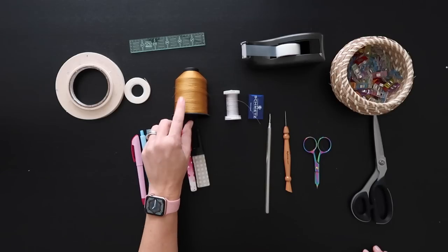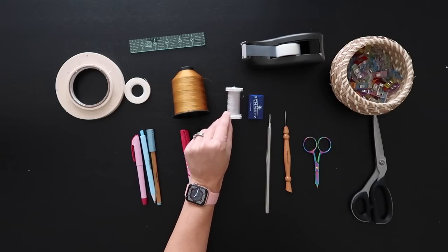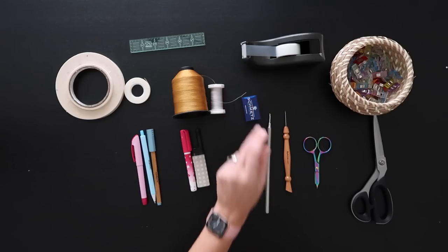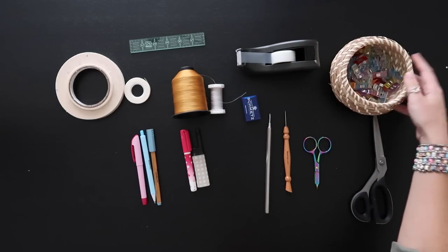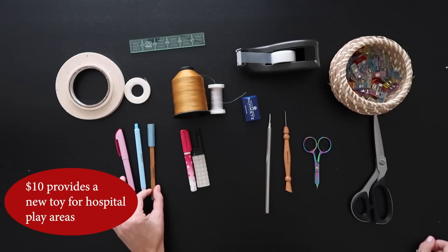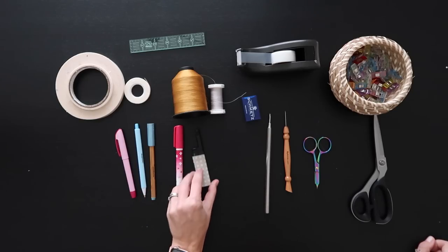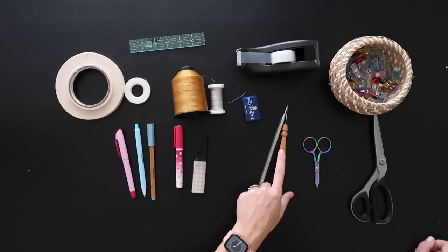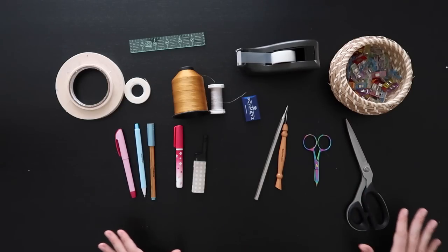My thread today is Tex 35 weight, and you could also use Mara 70 weight for the bobbin. I have Guttermann from Joann's and Schmetz 80/12 needles. I also have tape for building pattern pieces, a healthy supply of clips, lots of marking tools — air erasing, chalk, and vinyl markers — a glue stick, a lighter, a turning tool, a stiletto for the zipper and curves, and small and fabric scissors.